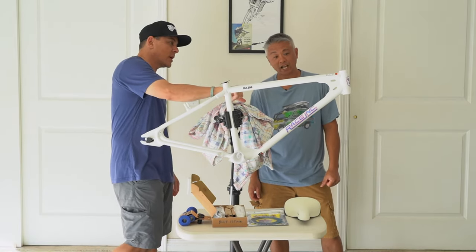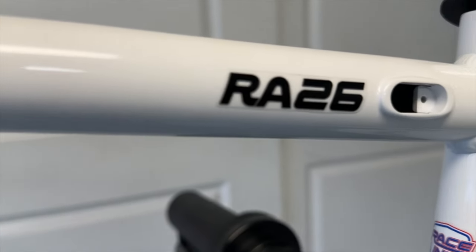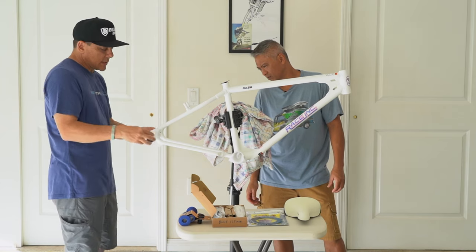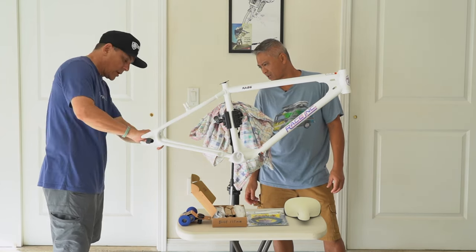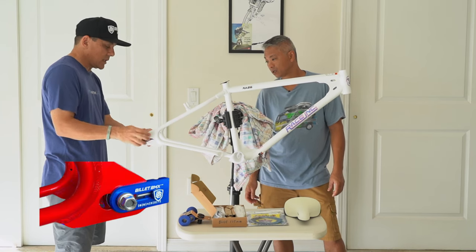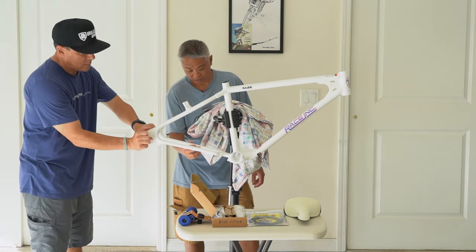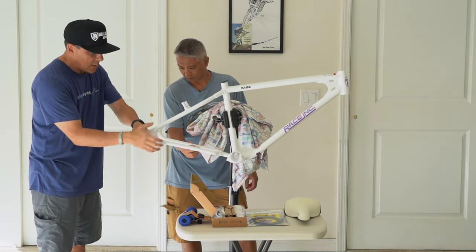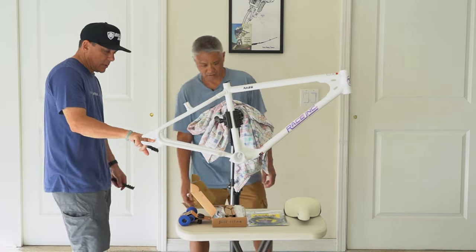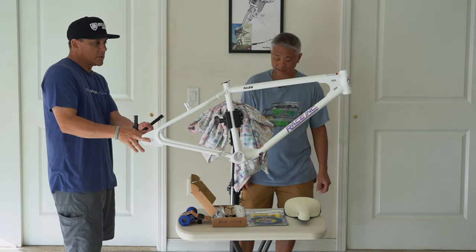Did you notice this internal cable routing? Race Inc has internal cable routing, which is interesting — they sent covers for it, there are two covers. Also, look how wide this dropout is in the back. You need an adapter — Billet's chain tensioners have a special one for the Race Inc. That's probably what I'm going to do, just use their chain tensioners designed for this frame.